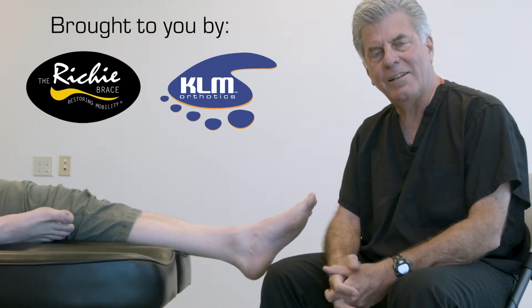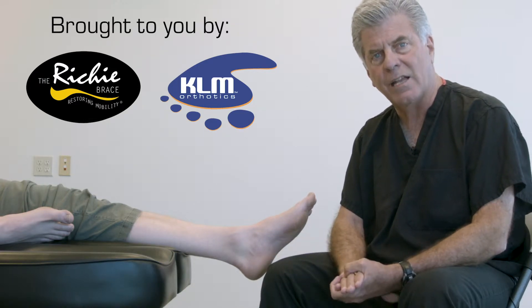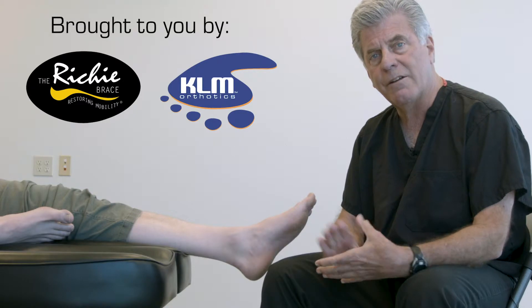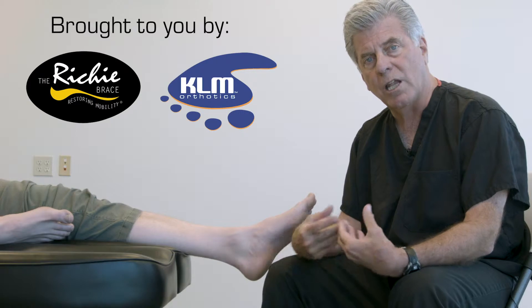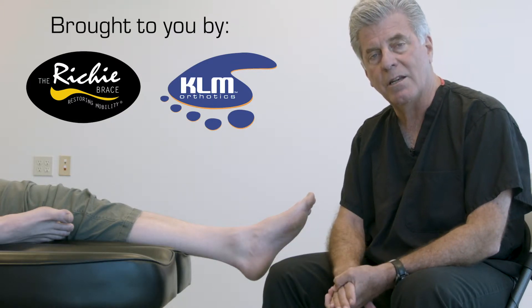Hi, I'm Dr. Doug Ritchie, and today I'd like to demonstrate for you the importance of positioning the foot for taking a cast or a scan for custom foot orthoses or for a custom Ritchie brace. I'm going to demonstrate how to find subtalar neutral and also the importance of loading or locking the mid-tarsal joint for stability of the foot. Ultimately, this translates to stability of the foot orthoses and stability of the brace so that we get an optimal patient treatment outcome.